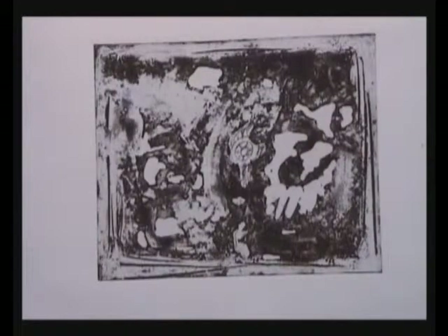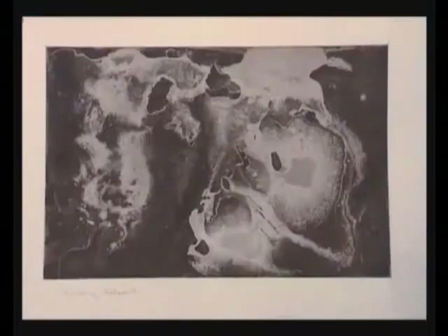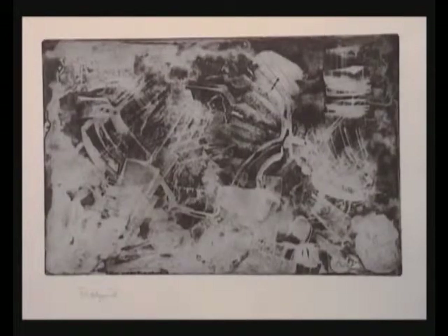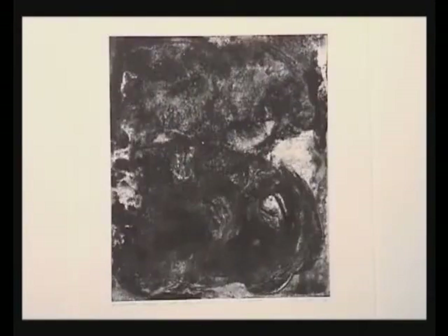Shown here are examples of soft ground washings etched for varying durations: three hours, four hours, two hours, two hours, three hours, and five hours.